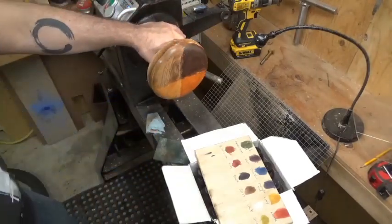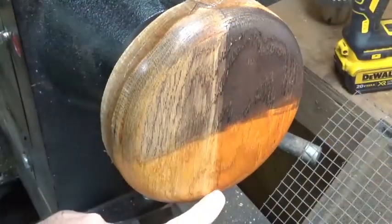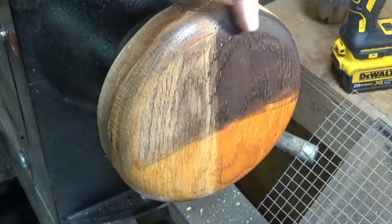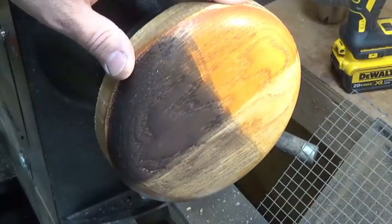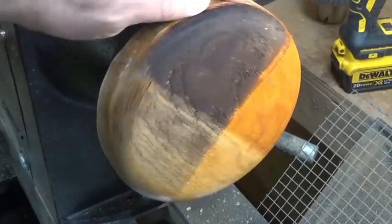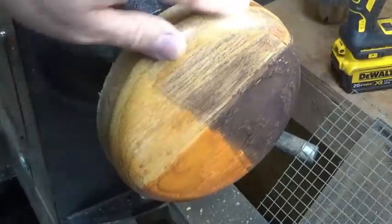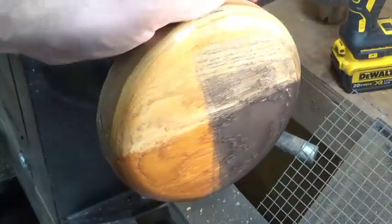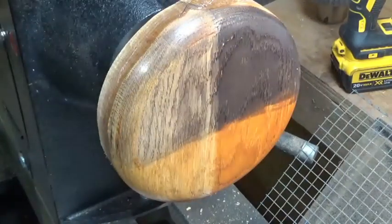You can see the difference — I'm going to bring you in so you can take a really close look. You can see the difference: this is the dividing line. This side was sealed prior to Hampshire Sheen intrinsic dyes; this side was not sealed. This is the effect you're looking for. What you would then do is cut this back with sandpaper and mix and match the colors to achieve the effect you're looking for. This is not the effect you're looking for — it just doesn't work. So there it is: don't seal the wood prior to Hampshire Sheen intrinsic dyes. You take care now, bye.